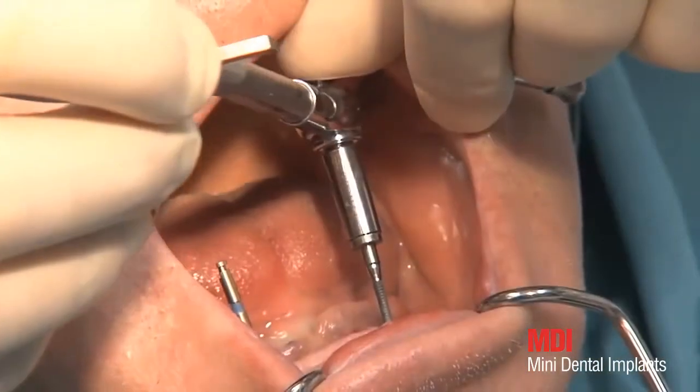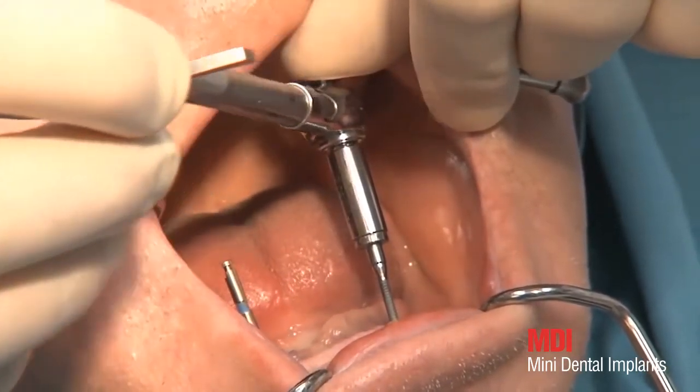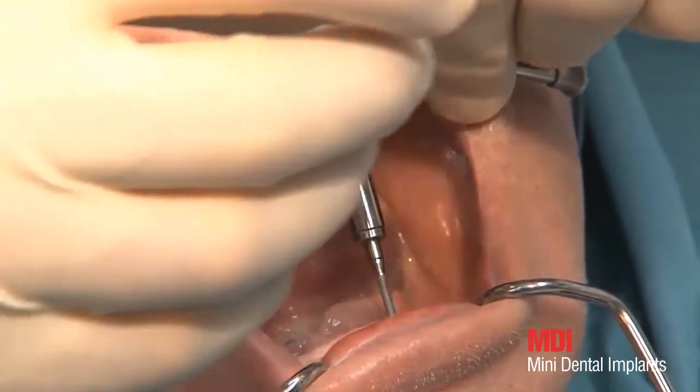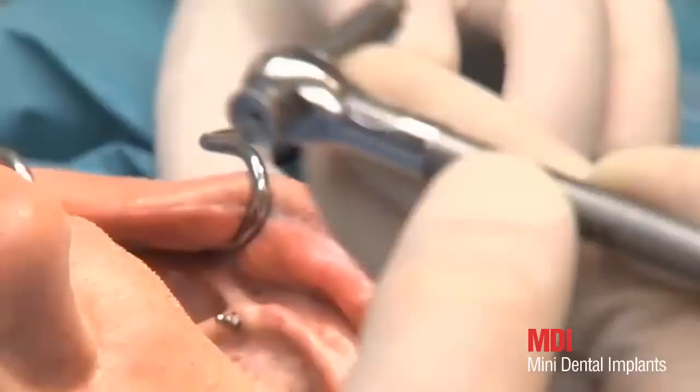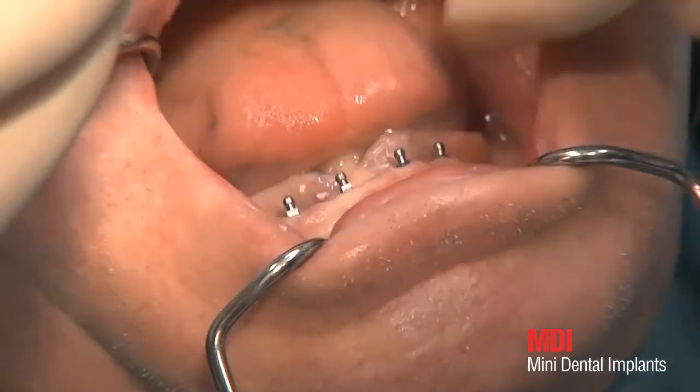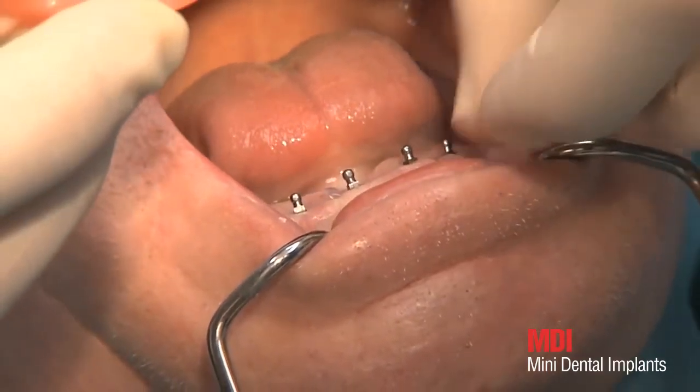In order to receive primary stability for immediate loading, 35 to 45 newton centimeters are needed. The wrench head must be stabilized with a finger in order to prevent shearing forces as a result of tilting. The rest of the implants are set in the same way as described before.